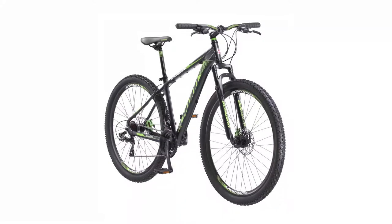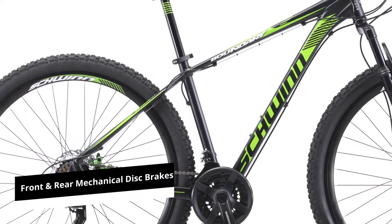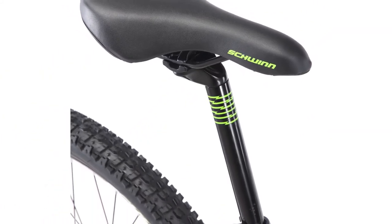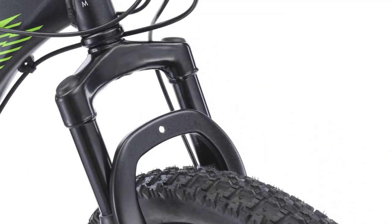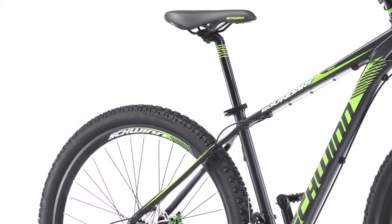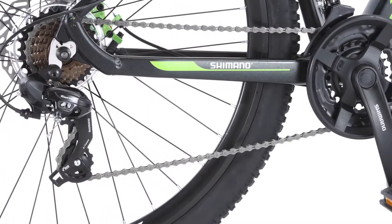The Schwinn Boundary is the best entry-level XC bike. It is also made of quality aluminum and high-profile alloy rims for durability and light weight. The front and rear mechanical disc brakes offer precise control and the ability to stop in all conditions with a single-finger operation. The bike is equipped with a ProRush 1x7 drivetrain with a decent range of gears, a trigger shift lever, and rear derailleurs for smoother gear changes. The aluminum crank ensures optimal gearing for the best performance.